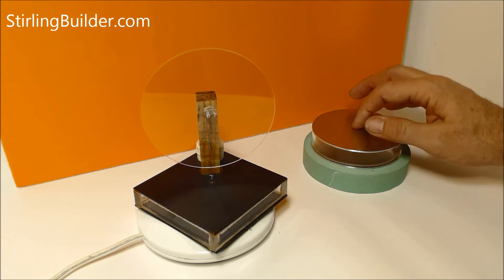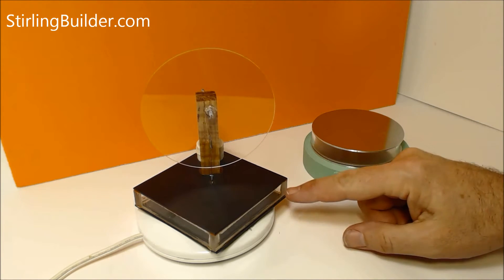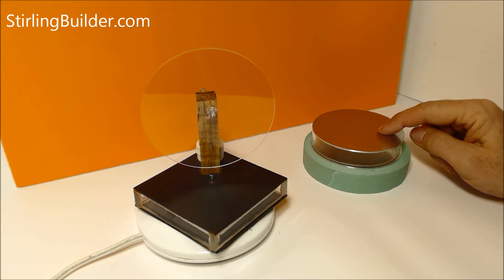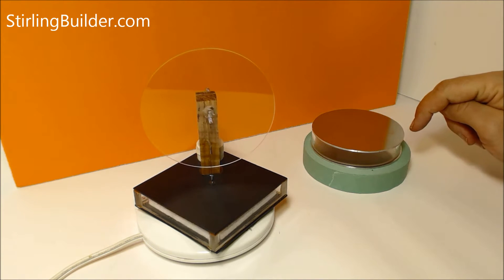Sitting beside it over here is what's going to be a round version of the same motor. A lot of people prefer the round motor because that's the tradition of the low temperature differential Stirling engine, so I'm making them round.